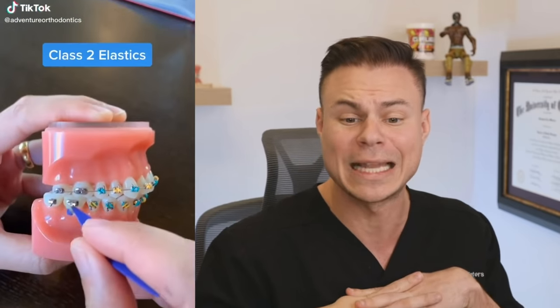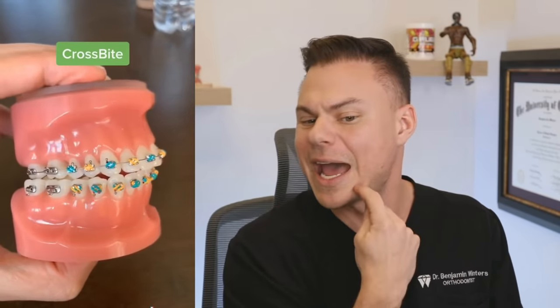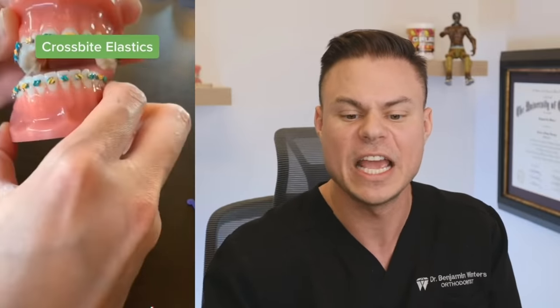We're doing some rubber bands for that overbite. So this is called a class two rubber band — it goes from here to here, and every time you open up, it'll pull it back. Underbite is the exact opposite — it'll go from down below, pull that back every time you open your mouth. Open bite — vertical, pulling them together. Easy. Cross bite — you go from in to out and outside, because every time you open, it'll switch it. Easy peasy, lemon squeezy. It's like the 101 elastics guide. Everybody that has braces should have this little 10-second video.